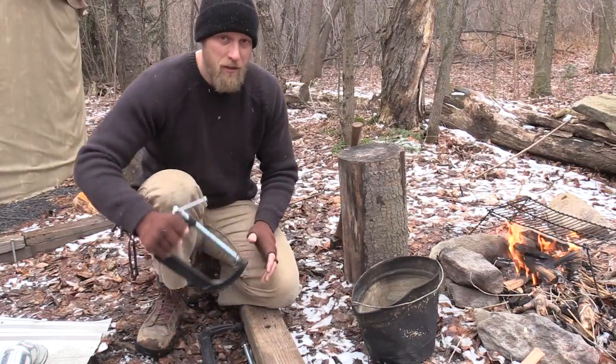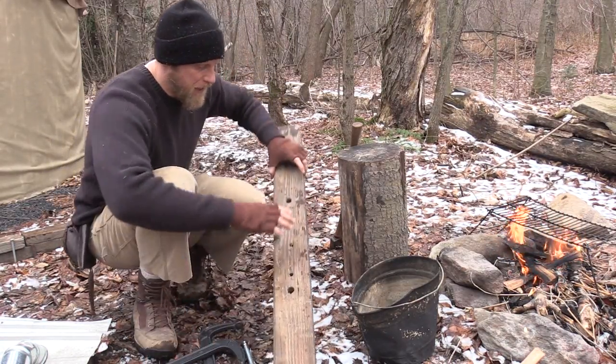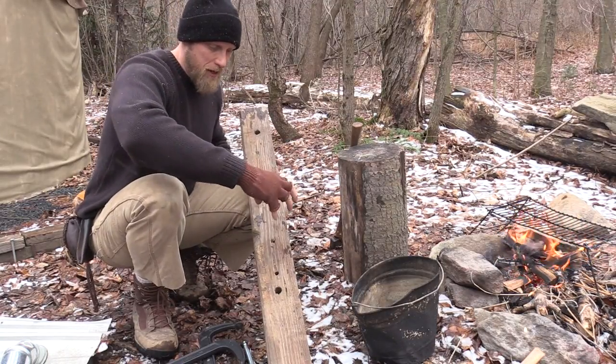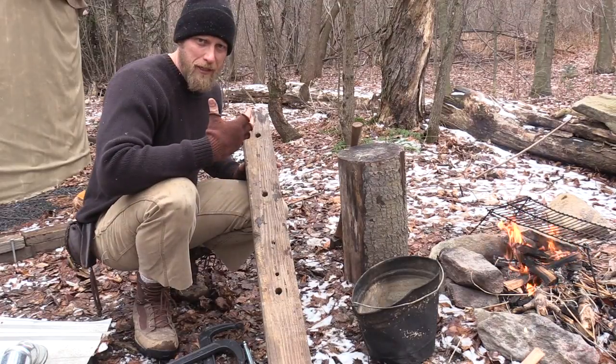We're also going to need — I have some big C-clamps here, two big C-clamps, and I have a big heavy-duty piece of wood. What we're going to do at the end is use this and the C-clamps to re-straighten our axe handle once we get that wood steamed.